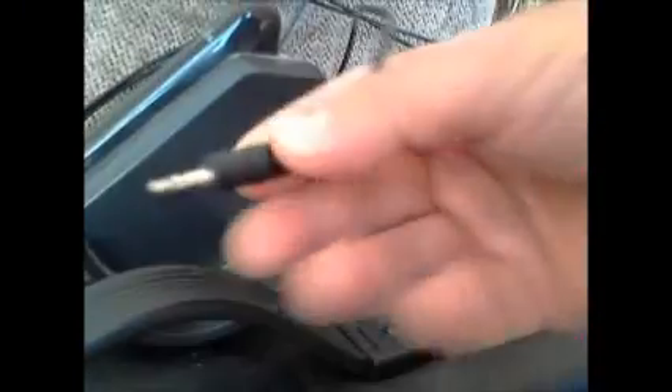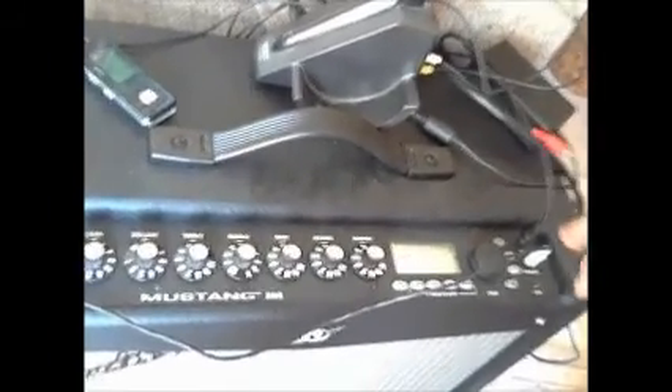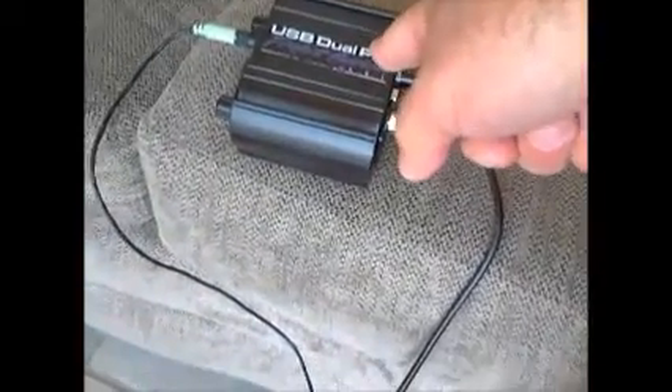The second cable I have connects directly into my MP3 player so I can play my backing tracks with it. So that's about it — if you have difficulties recording directly with your Fender Mustang 3, try connecting the phone jack, pass it through a computer interface like the USB Dual PRE, and let that unit do the job for you. I hope that helps!